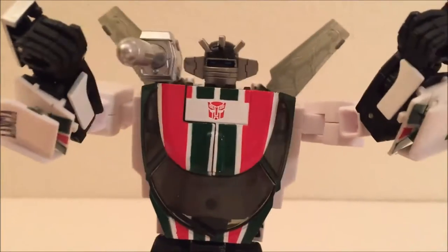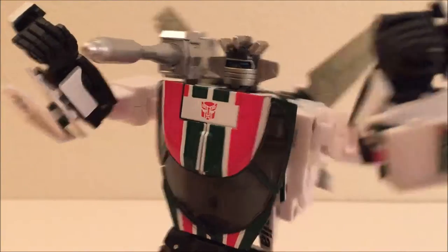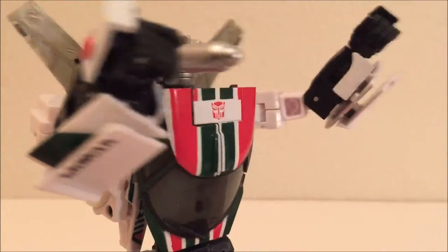Guys! I just invented a machine that builds machines that builds catapults! Guys? Anyone?